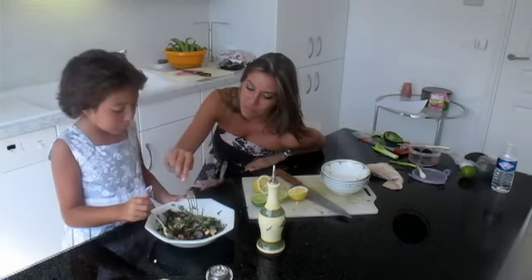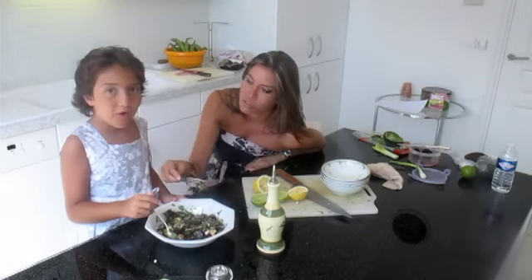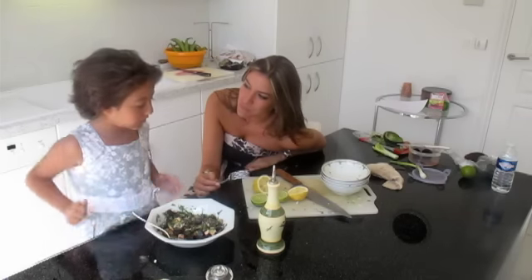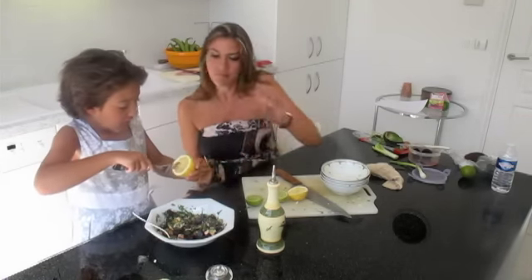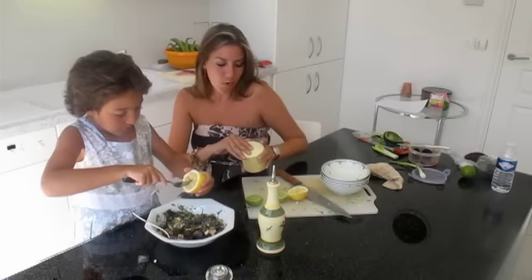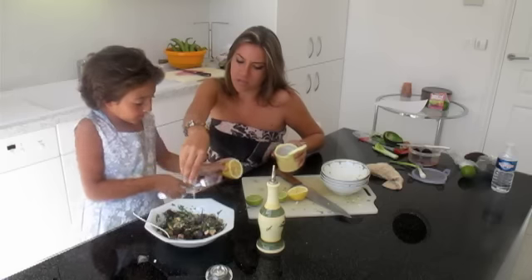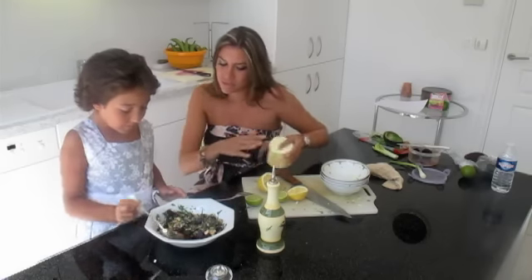Mmm, I love it. I do too. This is real good stuff, huh? Maybe a little bit more lemon? Yeah. And a bit more salt? Yeah. Wow, just a bit. Wow, you're turning into a pro. Pro lemon squeezer.